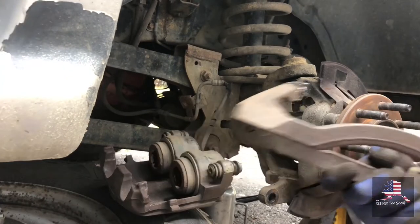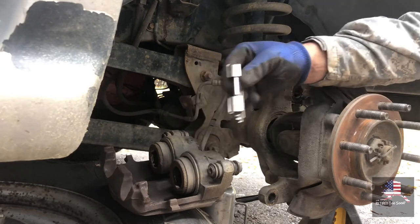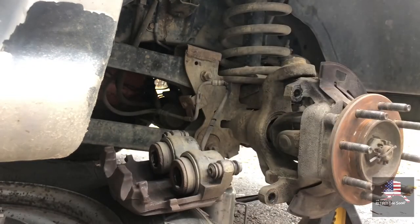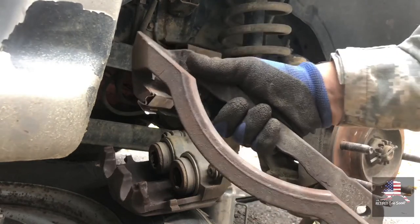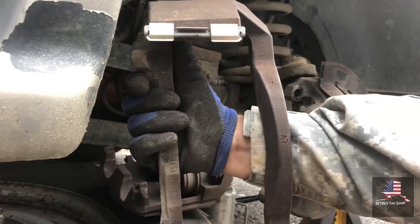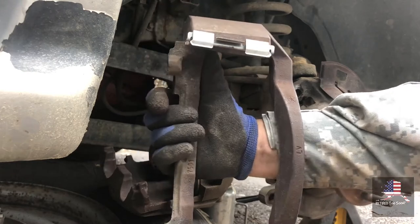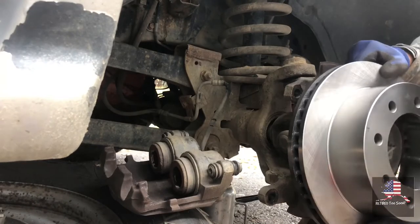Put on the new hardware, both sides — the new ones just replace the old ones. Get the new hardware on so it looks the same as it came off. Slide the new rotor on.